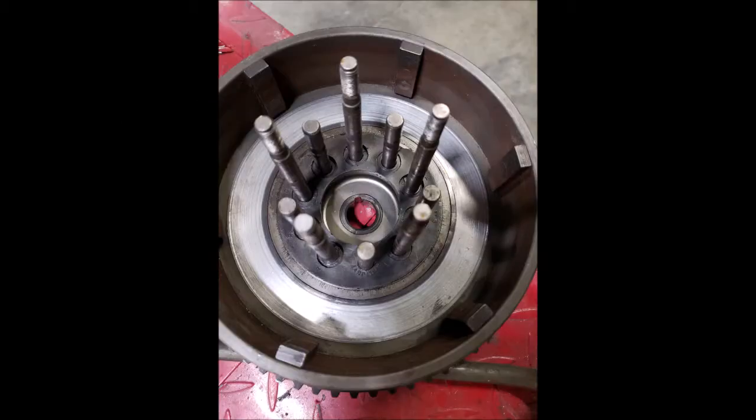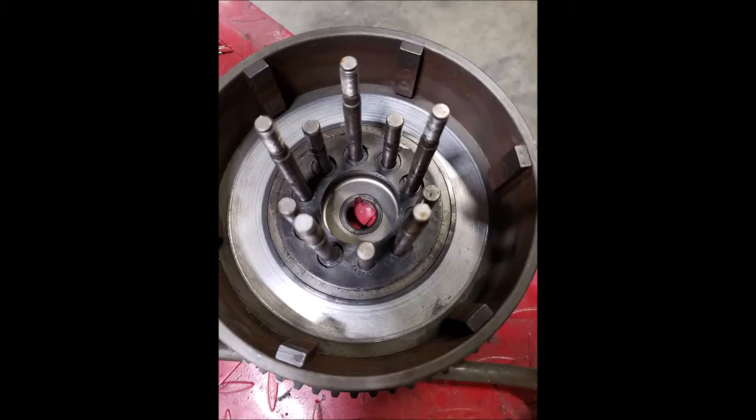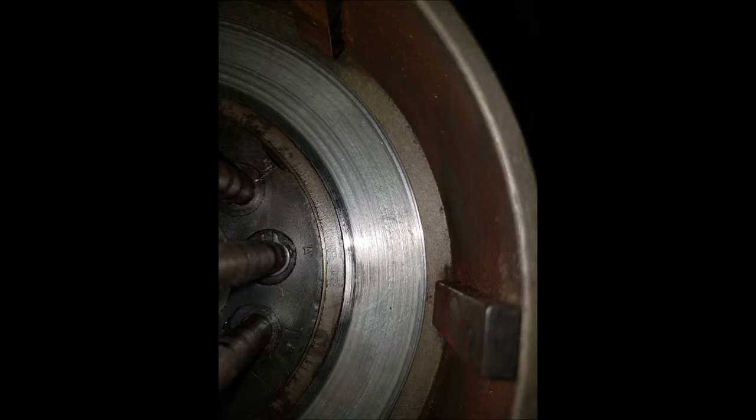In these next couple slides here, you're going to see what it looked like after disassembly. I've got some close-up shots of the grooves that had worn into the inside of this shell. Right there is where the fiber plate — the innermost fiber plate on your clutch plates — rides, and the clutch was giving me some problems. It was grabbing and not releasing correctly.